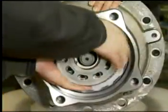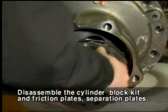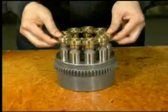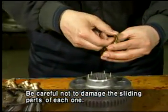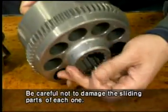After placing the casing horizontally, take out the cylinder block kit from the casing and disassemble two friction plates and three separation plates from the casing. Disassemble the piston assembly, spacer push, spacer F, and 12 push rods in order from the cylinder block kit. Be careful not to damage the sliding parts of each one.